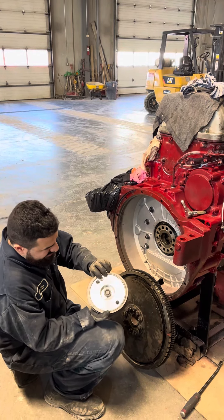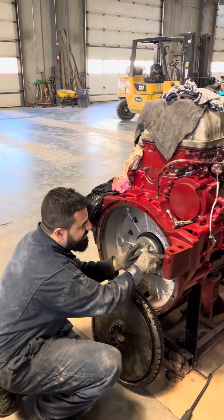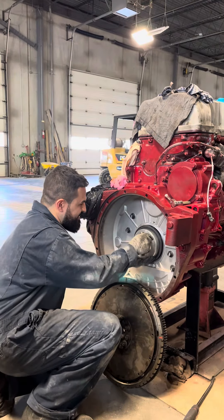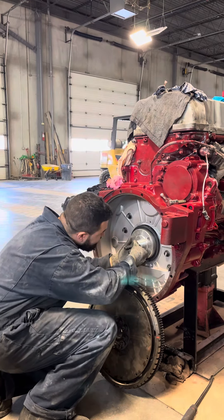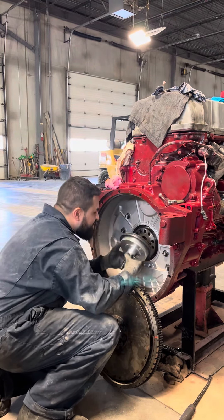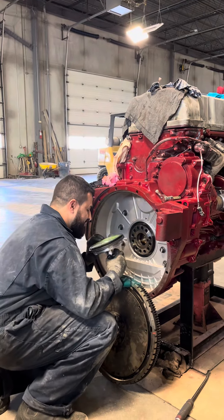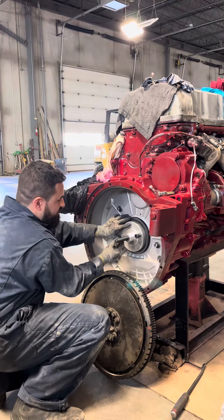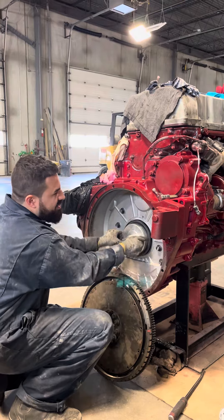The seal is going to go on the tool. Locate your dowel on the crankshaft, put it on, then grab your allen bolts.